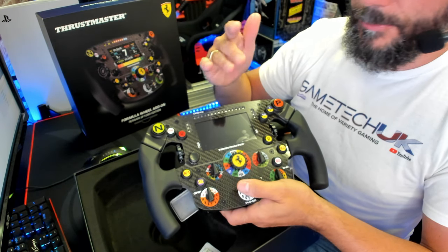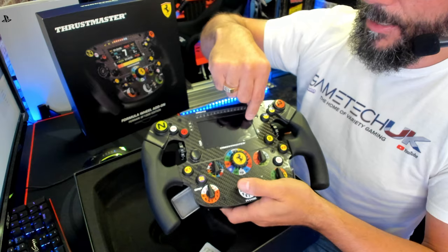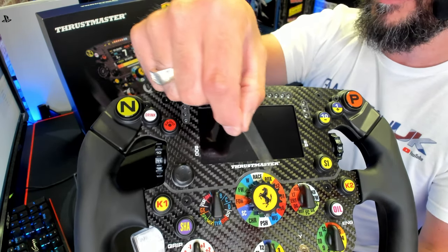Damage, tyre, fuel, and gear changing will all be shown on the LCD screen here, and I know you're going to enjoy that.